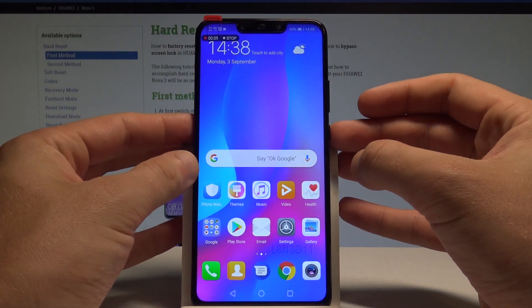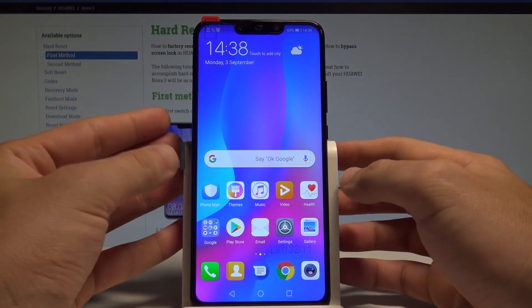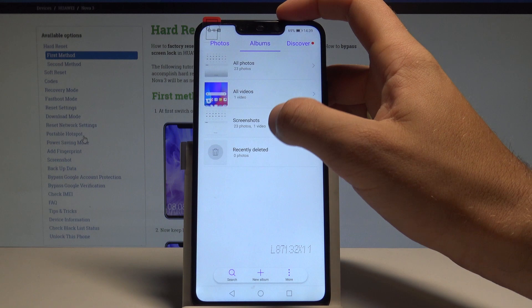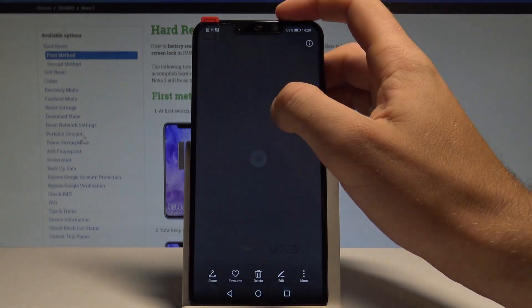Or you can also hold down together the power key and volume up — let me show you, and that's it. You can also find your videos in the gallery. Choose here under Albums, All Videos, and you can play it.